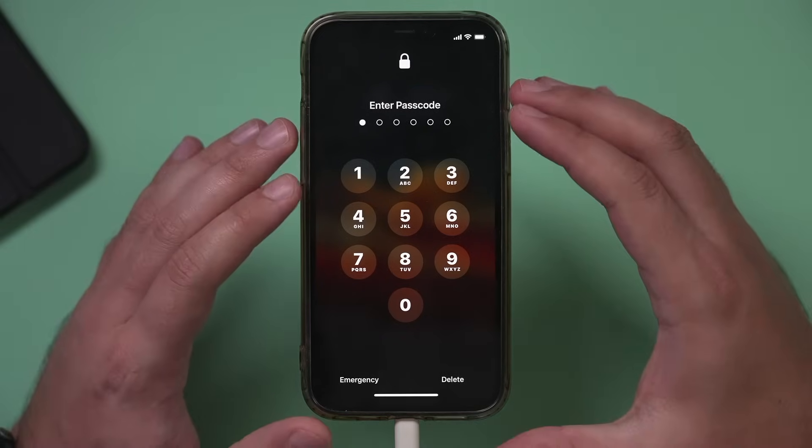If you forgot your passcode on your iPhone or your iPad, there is really one thing you could do. Let me show you exactly how to unlock your iPhone if you forgot your passcode.